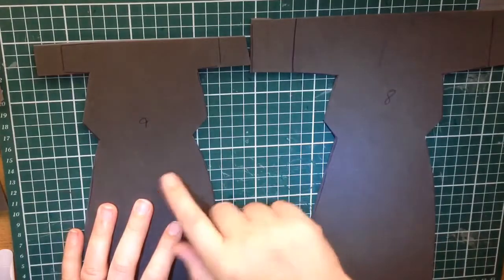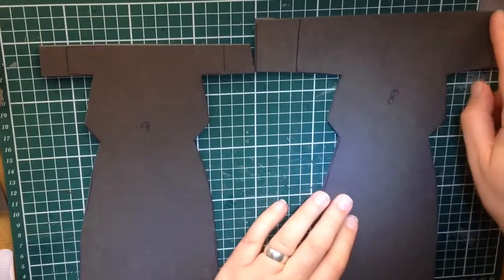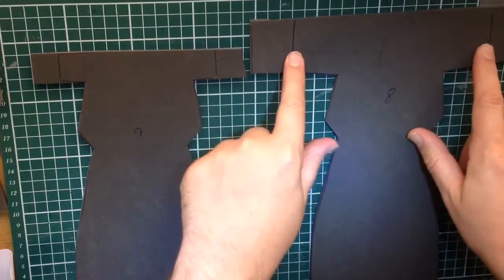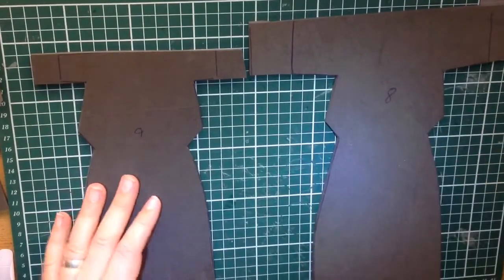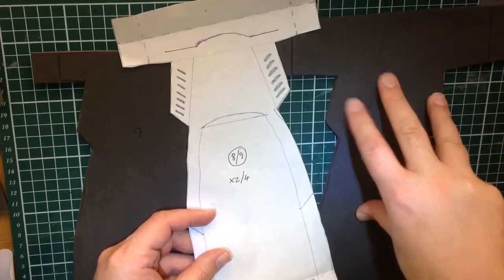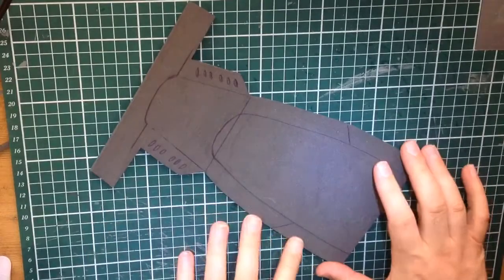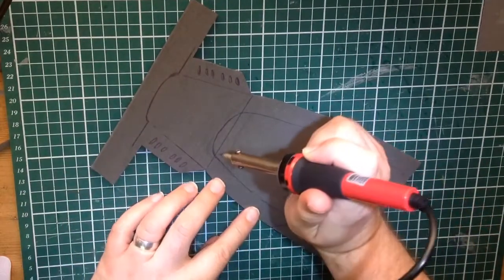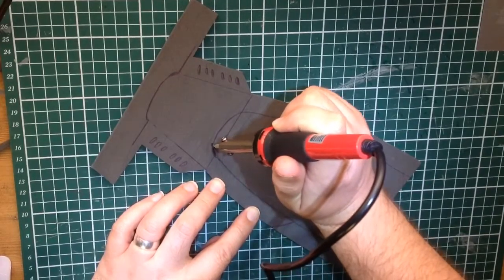I've cut part eight and nine — they're about the same, just slightly different. I've marked where the edges are but left a little extra, since it's going to wrap around, just to be safe. Now I'm going to transfer all the detail marks onto these pieces and then etch those details in using the soldering iron with a thin tip, marking all of these details in nice and slowly.